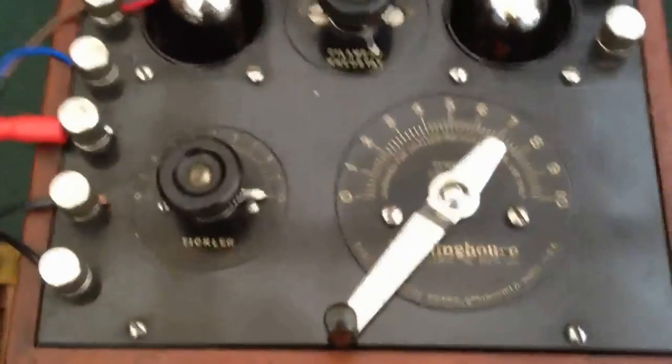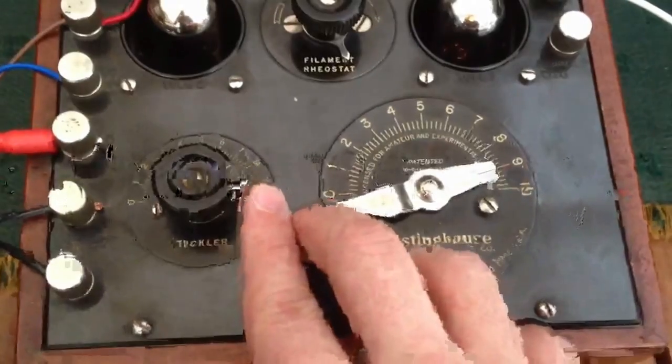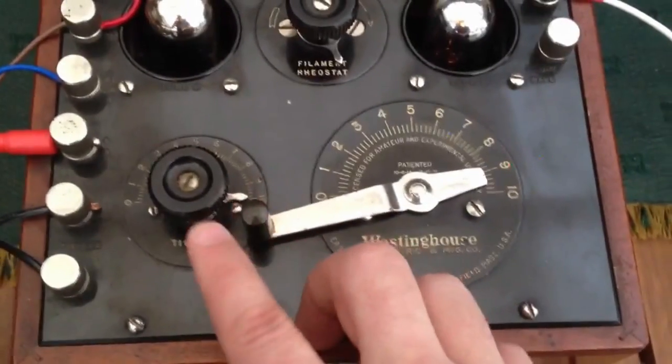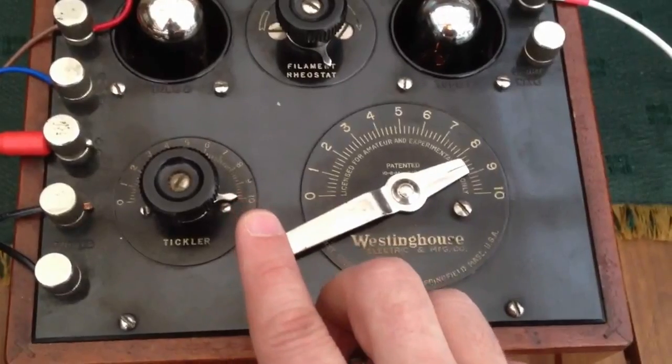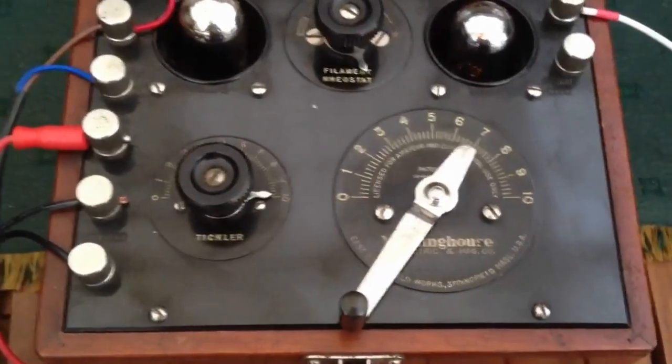You have your tuning lever — the obligatory football station — but as I said in another video, I hate football, so I'll go back to 3CR, the steam radio program.